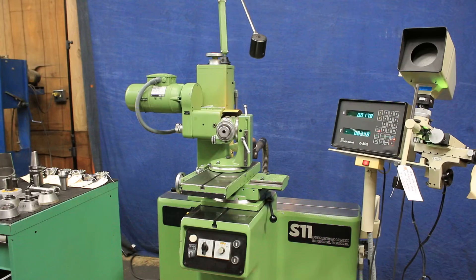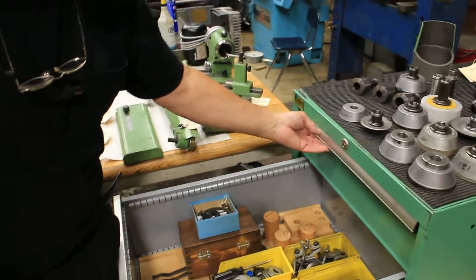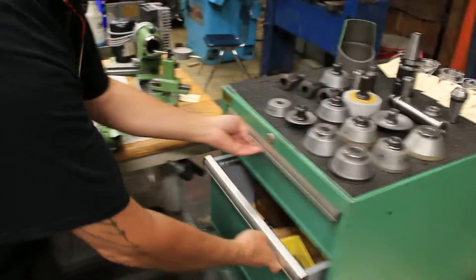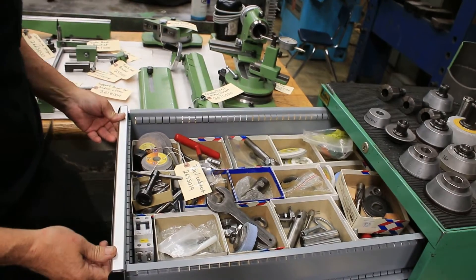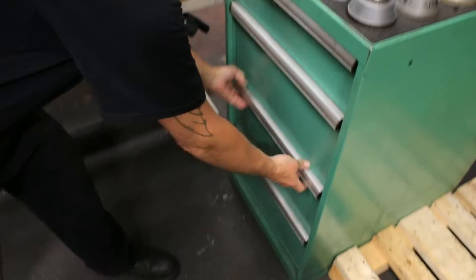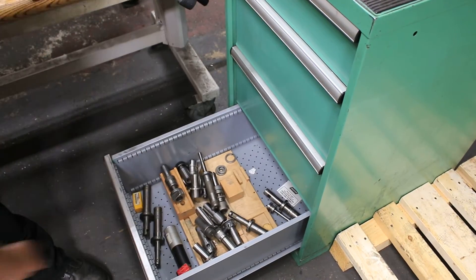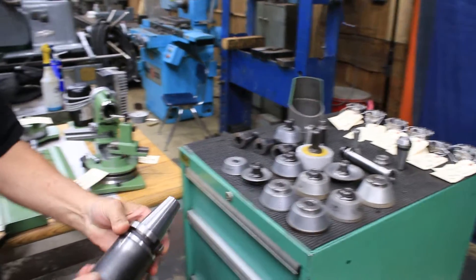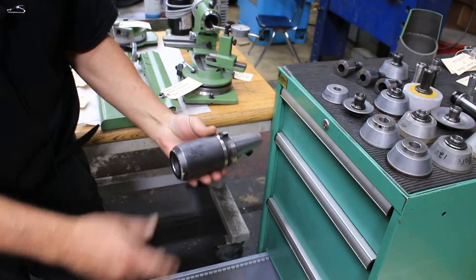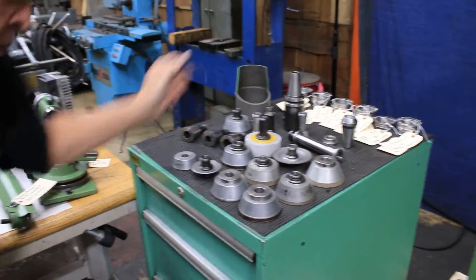There's a lot of stuff in the tool cabinet that the last customer used — a lot of different accessories that aren't exactly Dekel, but we have enough stuff in our building that we don't need any more. This all comes with the machine. It seems to work along with this tool holder here, which is also a 40 taper. I don't know what they were doing with it, but you get it all.